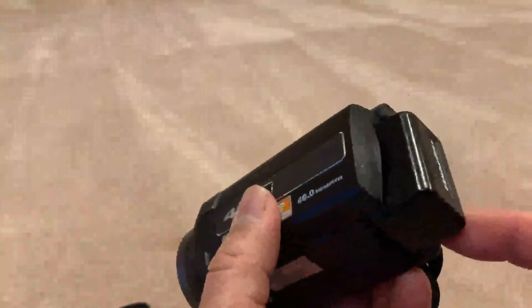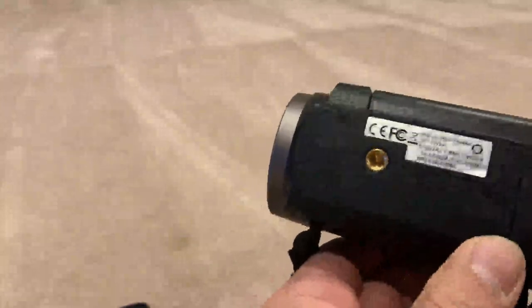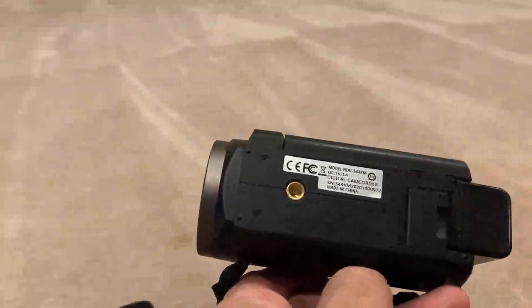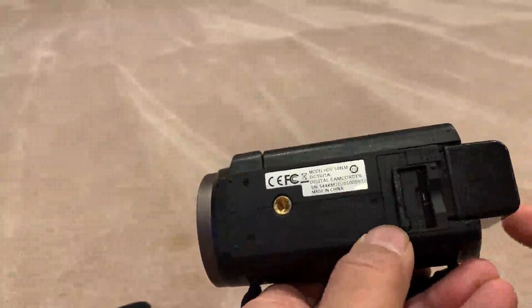This comes with two rechargeable batteries that attach on the back. You unlock the battery by pressing this button here. Your memory card actually goes into the bottom and it uses an SDHC card.